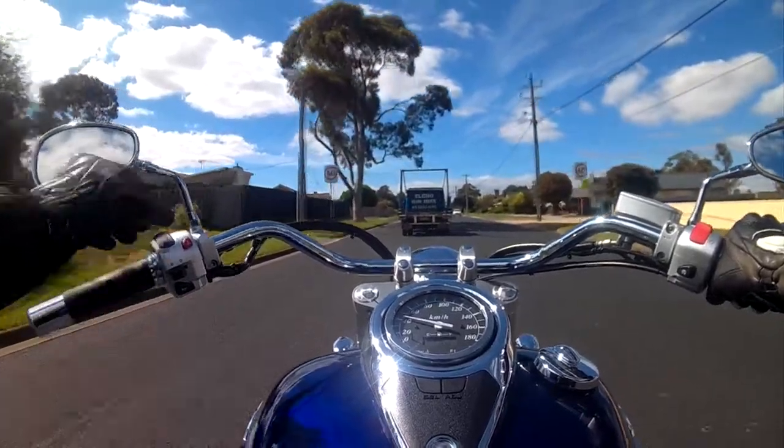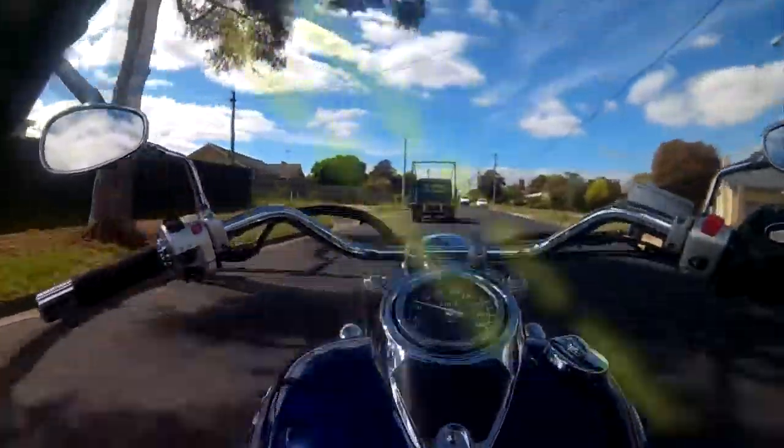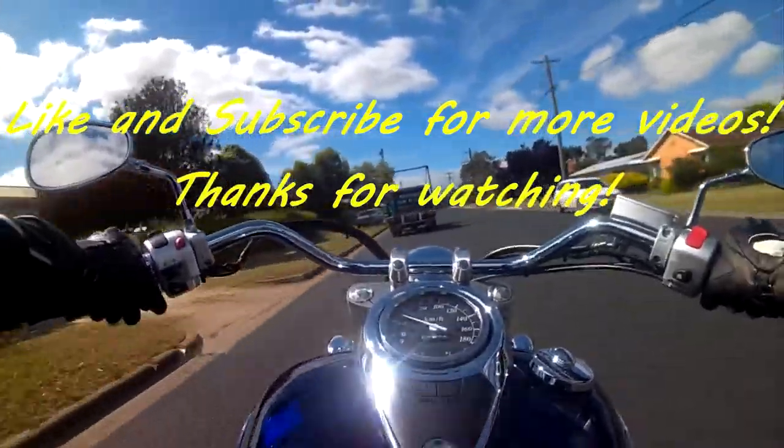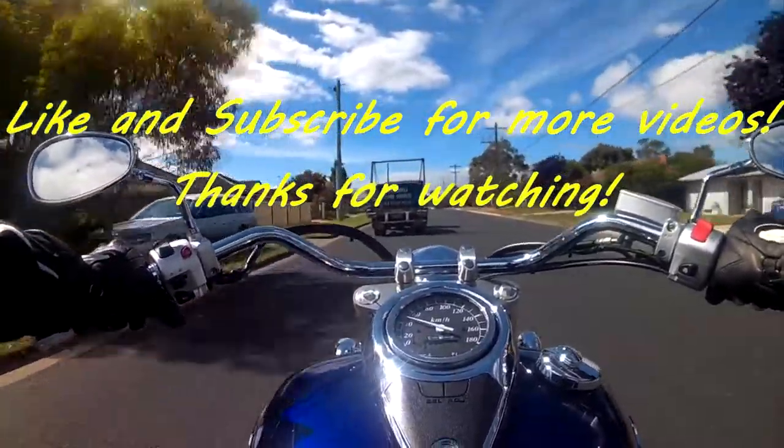Anyway, that'll probably do for this first introductory video. Let me know which view you like best down in the comments, and hopefully there'll be many more to come.